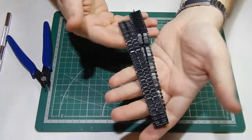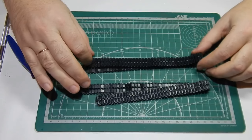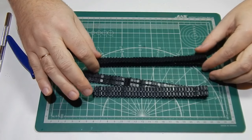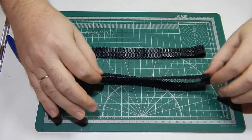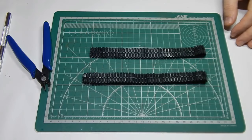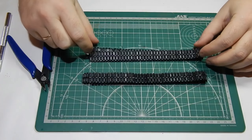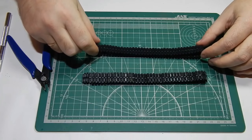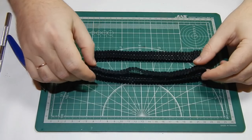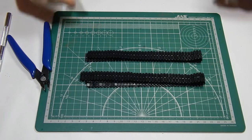Приятная, качественная модель. Кто ещё думал или сомневался — брать или не брать Т-72 от Мэнг — я рекомендую приобрести эту модель. От сборки вы получите одно удовольствие. И особенно, кто не любит собирать наборные траки — здесь нет ничего сложного. Все собирается и стыкуется на отлично.